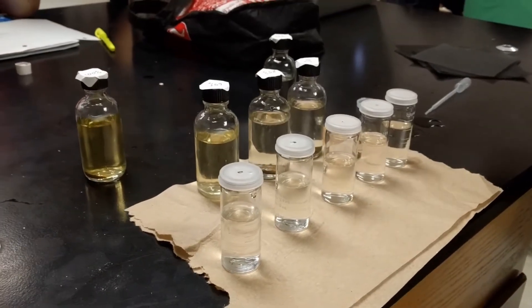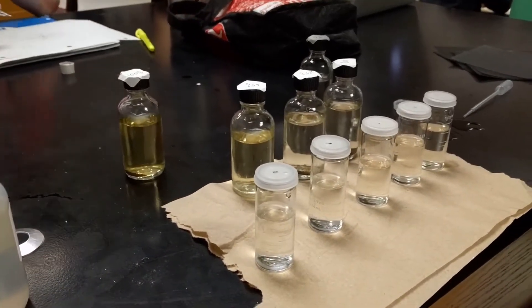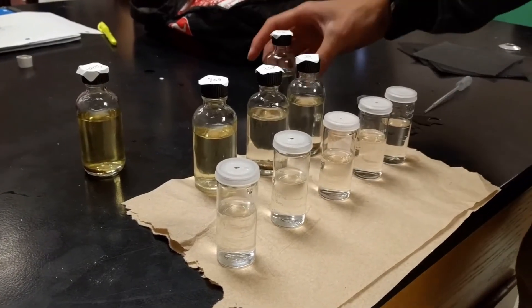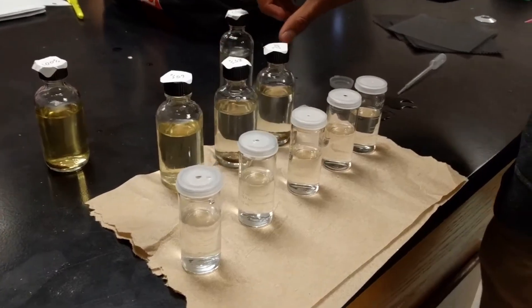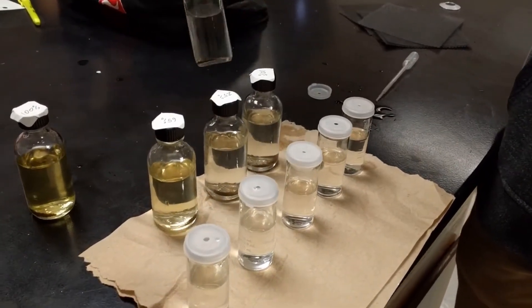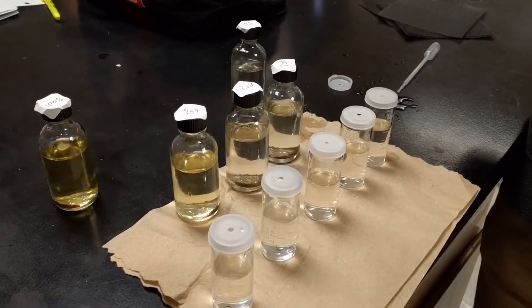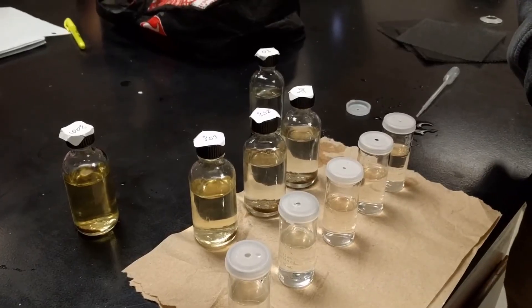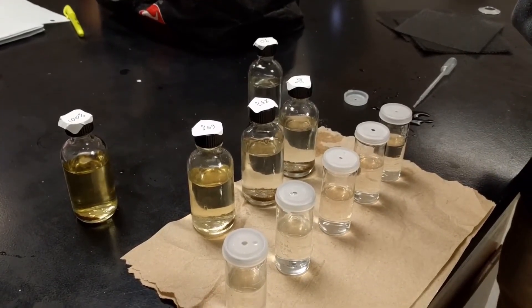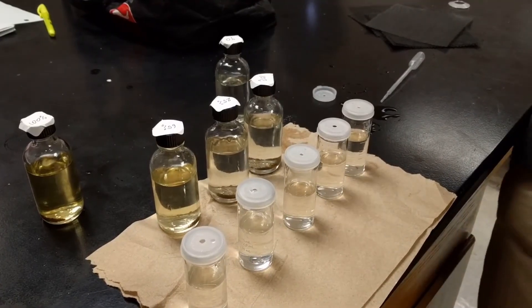So in order to find net productivity, we will subtract the light value from the initial value which we found earlier. To find the respiration of the ecosystem, we will subtract initial minus the dark or 0% light. And to find gross productivity, we will subtract 100% light from 0% light. That is the primary productivity lab measuring dissolved oxygen in an aquatic ecosystem.